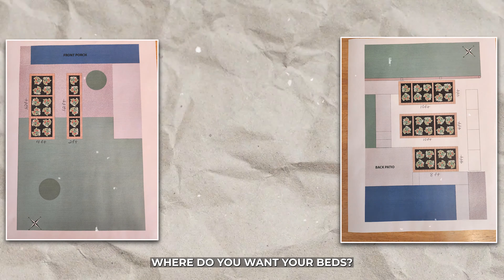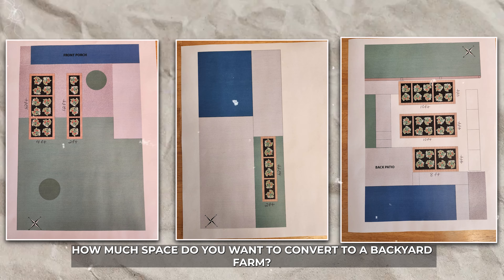The first thing is design. Where do you want your beds? How much space do you want to convert to a backyard farm?